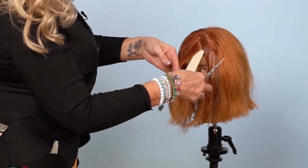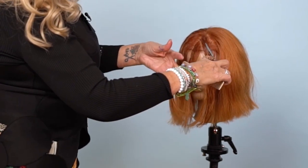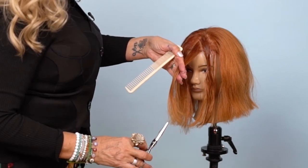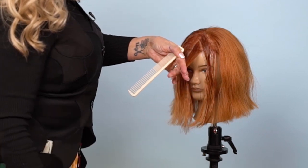I'm directing the hair straight out at a 90 and I'll maintain that length. I'll go from shorter to longer and maintain that elevation. There's my first cut — that's at a 45.